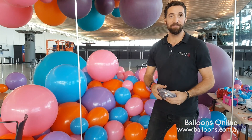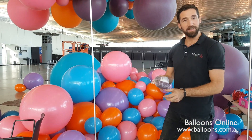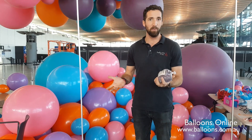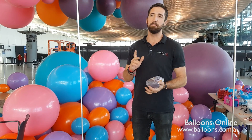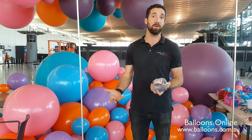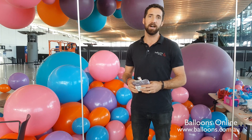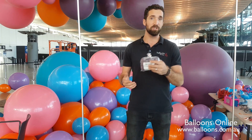Hi everybody, I'm Chris from Balloons Online. Today we are onsite inflating a lot of balloons, specifically a lot of cloudbusters, and I thought it'd be a great opportunity to show you how we inflate and tie the cloudbusters. Quite a lot of people are asking that question and there's a lot of ways to do it, but we'll show you one method.